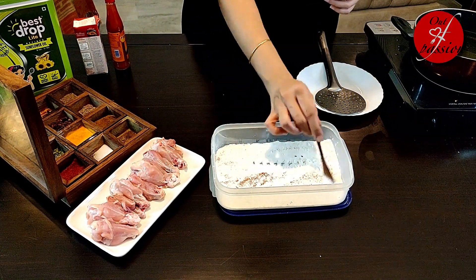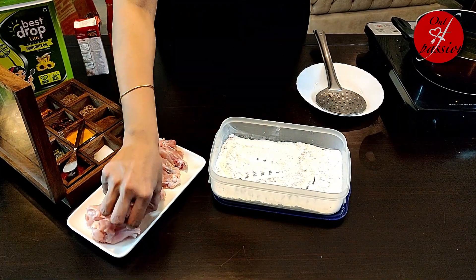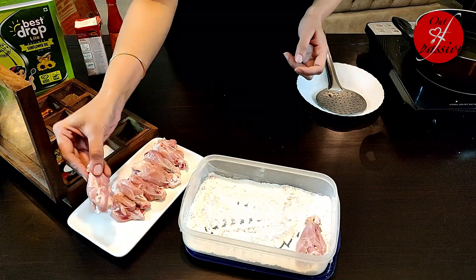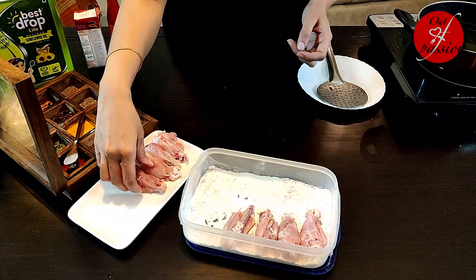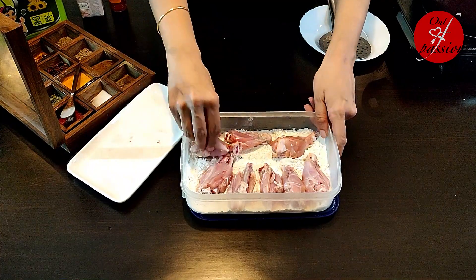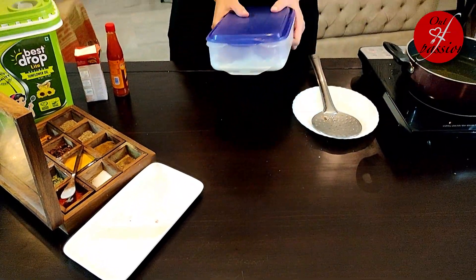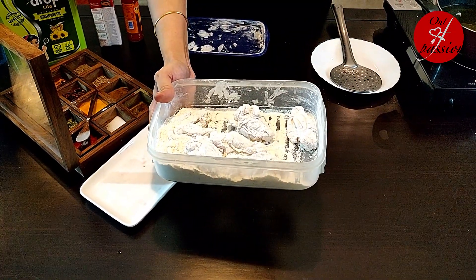Isko thoda sa mix karne ke baad, mainne 250 gram of chicken wings liye hain jisko one by two mein kaat liya hai. Let's just plate it here and give it a shake so that the wings are nicely coated. First step is done, now we need to fry them.